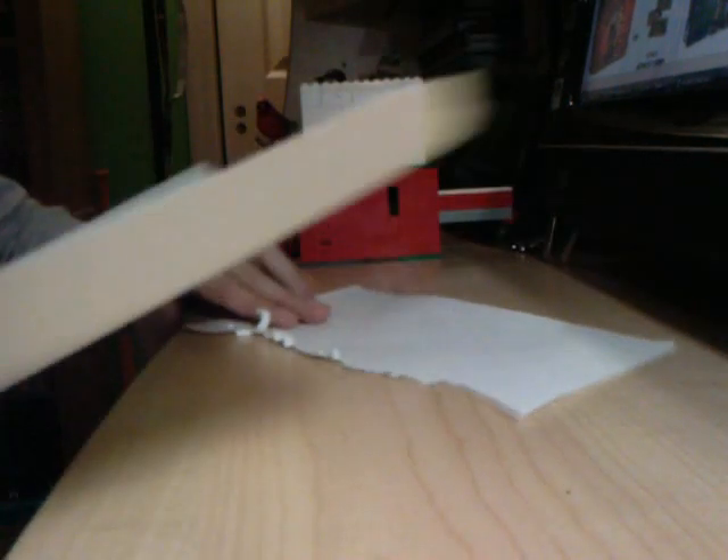As you can see, it shears through the paper pretty good. You can see all of the ragged, jagged tooth marks from the saw. It does work pretty efficiently.